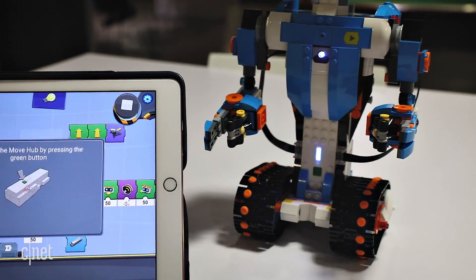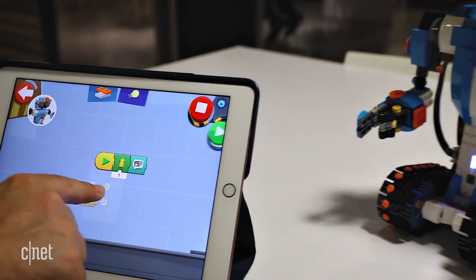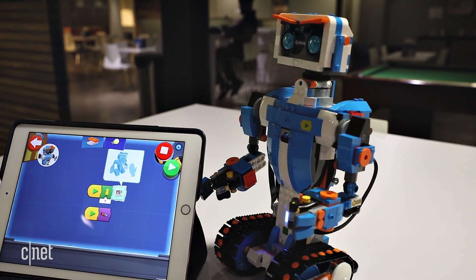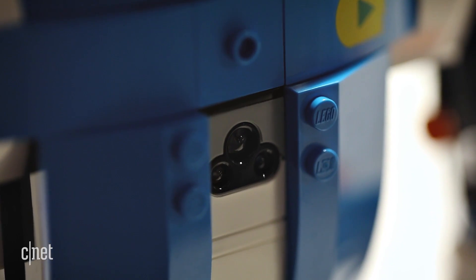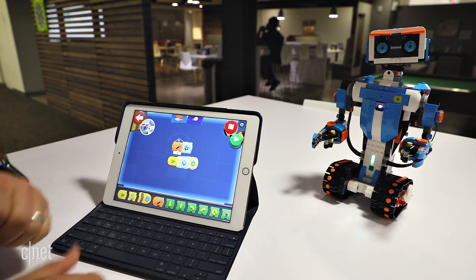LEGO Boost connects with Android or iOS apps, where instructions for everything are kept. Everything is programmable too, with sound effects coming from your phone or tablet. LEGO Boost's sensors can respond to movement and colors, and actions can be triggered from voice on your phone or tablet's microphone.